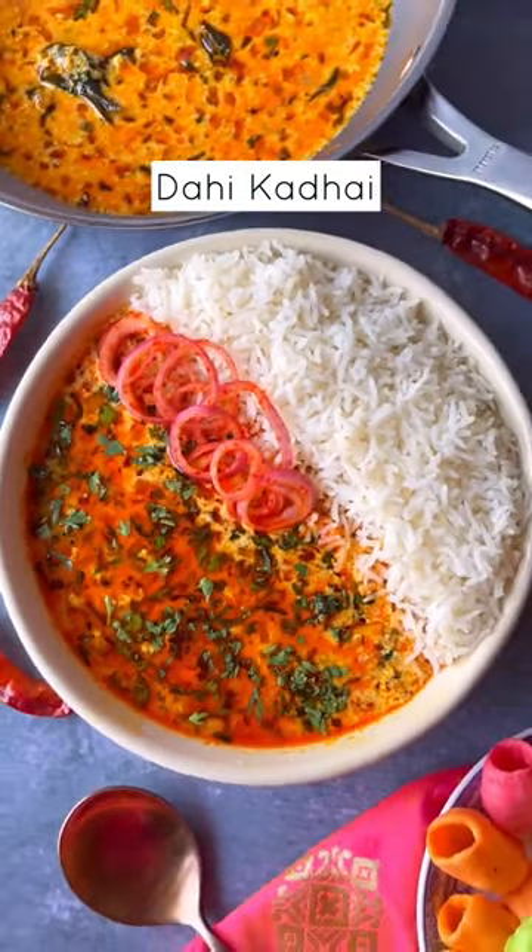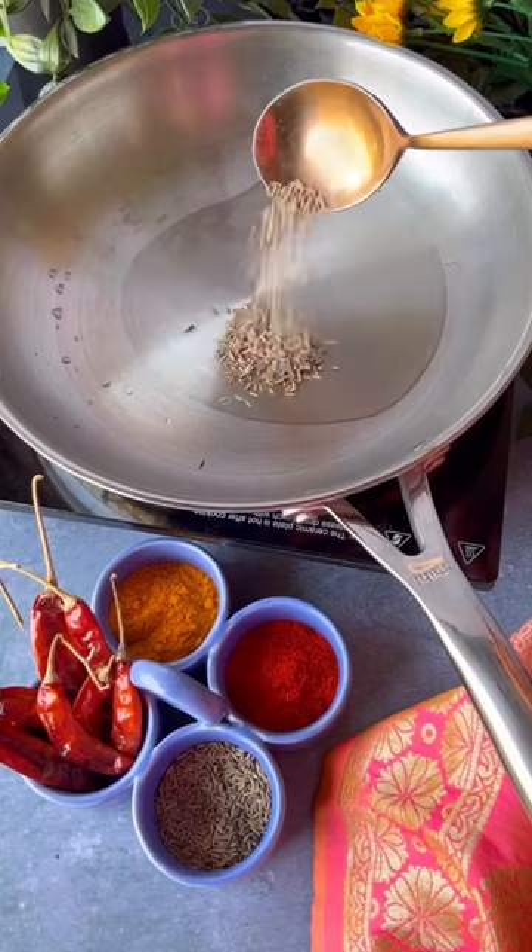Whenever the weather gets extremely hot during summer, I asked my mom to make this dahi ki kadi. It's a saviour.